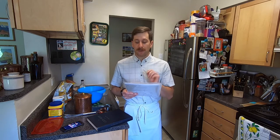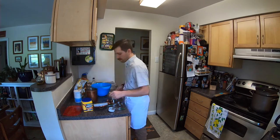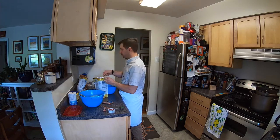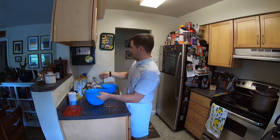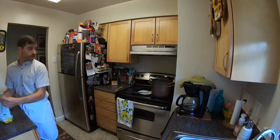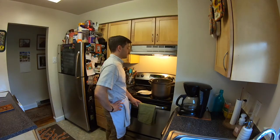Salt was originally three tablespoons; we'll use one teaspoon. Powdered eggs were originally three-fourths of a quart; we'll use four and three-fourths tablespoons. Powdered milk was originally three and a half quarts; we'll use one and a half cups. Water — originally three and one-fourth gallons; we'll use five and one-fourth cups. Finally, vanilla: originally one-fourth cup; we'll use one and one-fourth teaspoons.